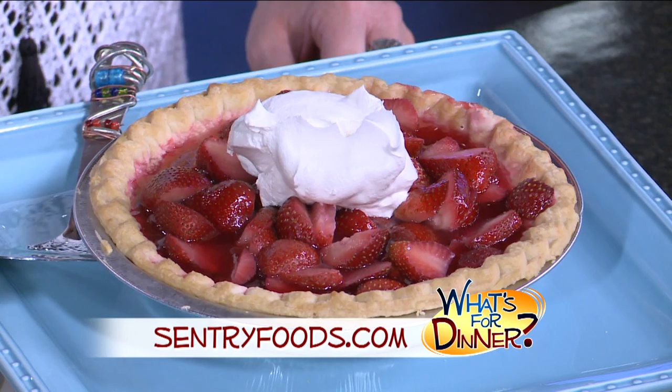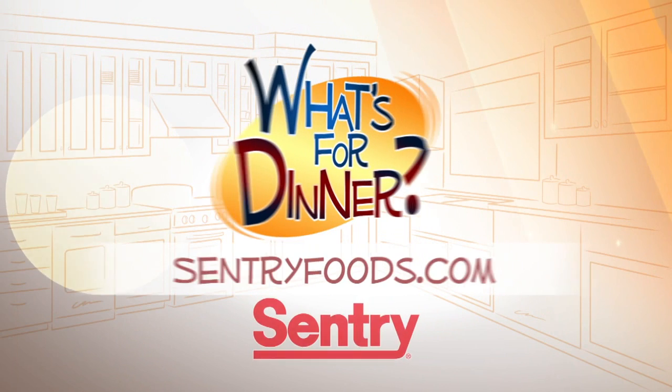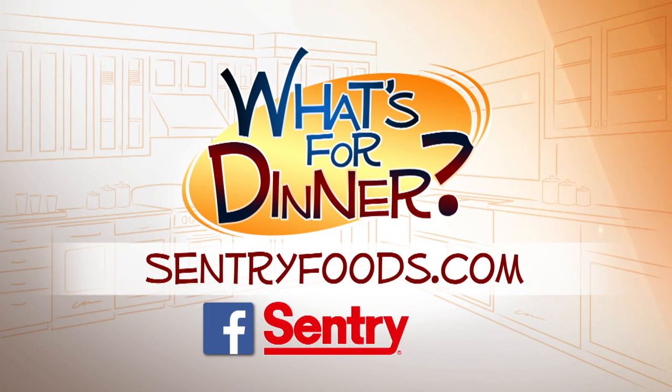Celebrate Mother's Day by serving this fresh pie with some whipped cream, and don't forget to tell mom how much you love her. You can find this recipe and great deals online at centuryfoods.com, and be sure to look for the What's For Dinner logo.